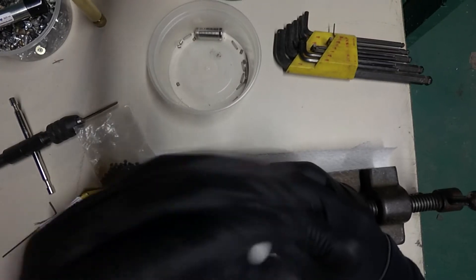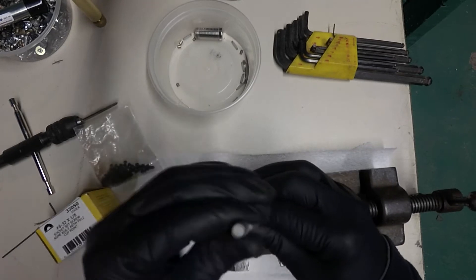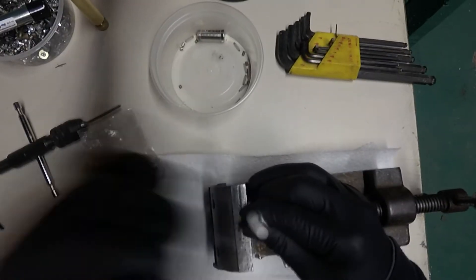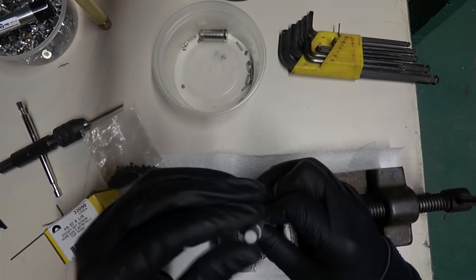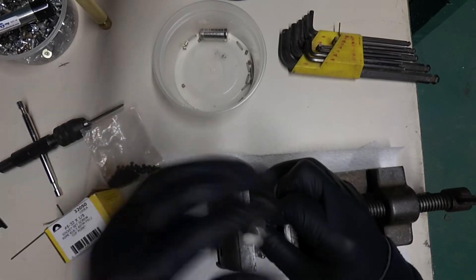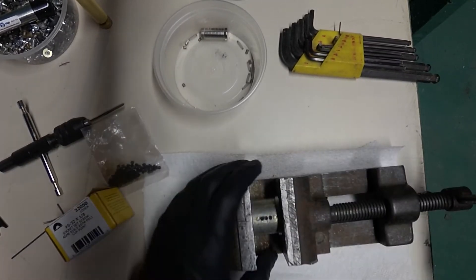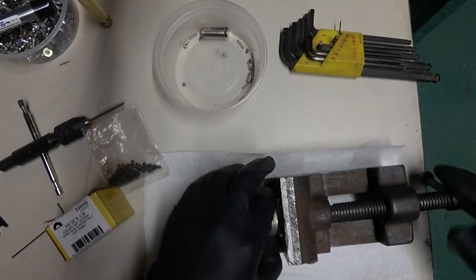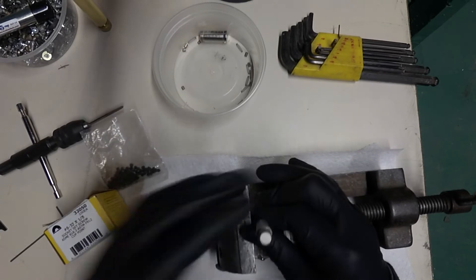Originally I had to drill out some of these caps. I originally had to drill those out, but that was really a pain in the butt to drill just right.